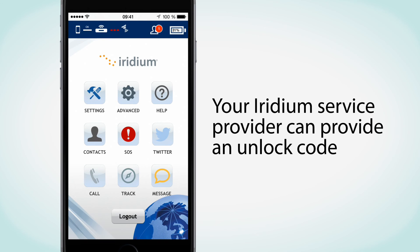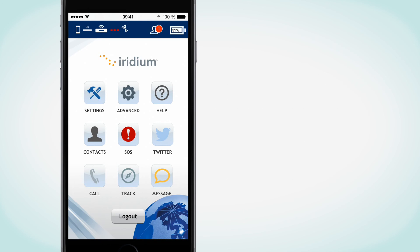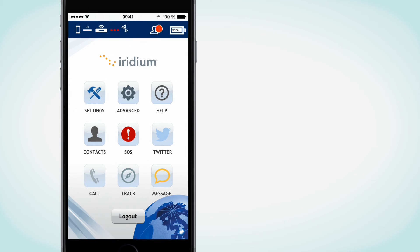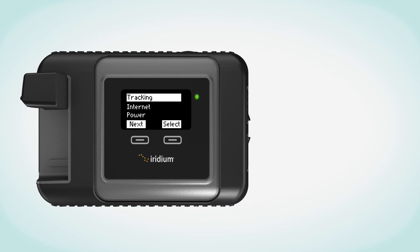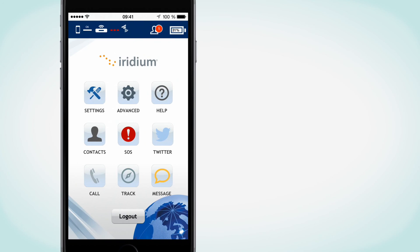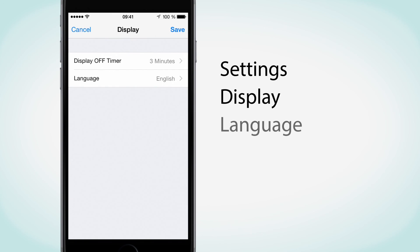The unlock code can be provided by your Iridium Service Provider. The display language in the Iridium Go app is automatically selected based on the designated language of your smartphone. The Iridium Go app supports English, French, Spanish, Japanese, and Russian. Non-supported languages will simply default to English. To change the language setting on the Iridium Go device, navigate the menu and select Languages. To change the Iridium Go device language from your Iridium Go app, go to Settings, Display, then Language.